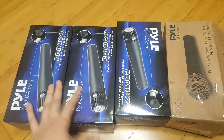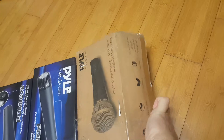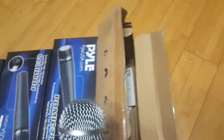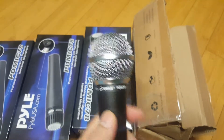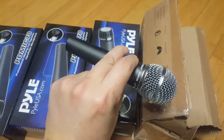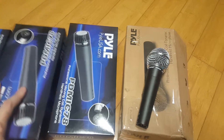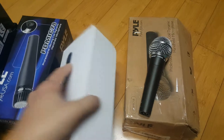When you open the box of the PD-MIC-58, you lift it up and it looks pretty much exactly like the SM-58. It's got really great reviews for the price — you can beat it up, it's a good microphone for the price.